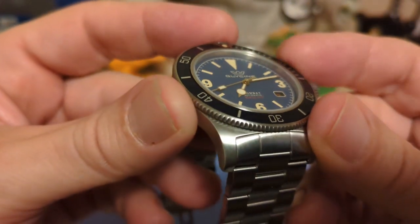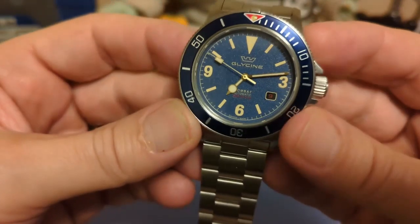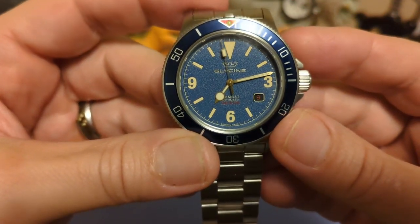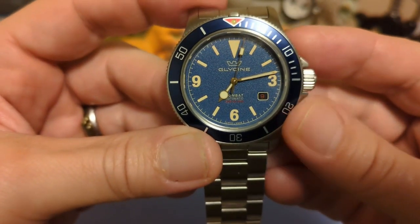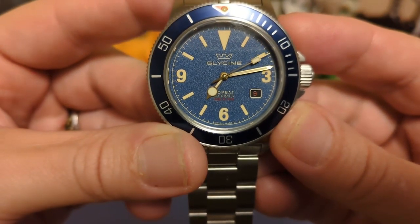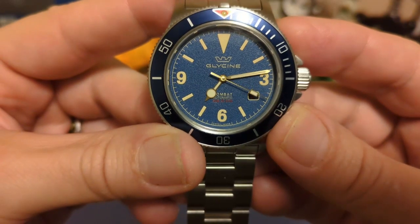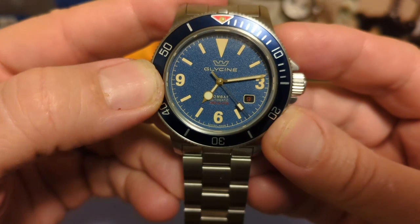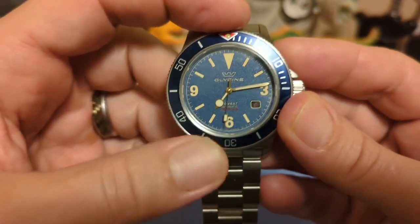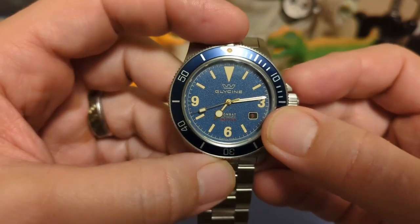The indices look like they're painted-on lume. We have 3, 6, and 9 at the major positions, kind of explorer-looking, with batons everywhere else and a huge triangle up top. There's a date at the four position, which is unusual. The date wheel is straight up and down at the four — not tilted at an angle, which is a nice touch. But for some odd reason they used a red-on-black date, making it really hard to read. If they'd used the same Fauxtina color as everything else on the dial, it would have been much nicer and easier to read — they already have enough red with the lume triangle and the depth rating.